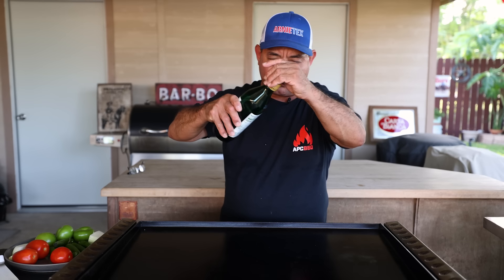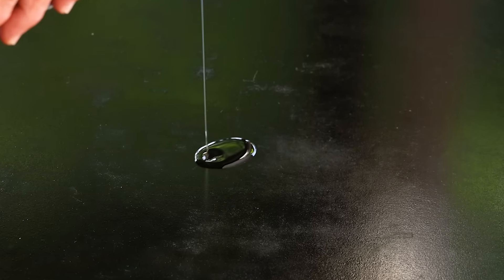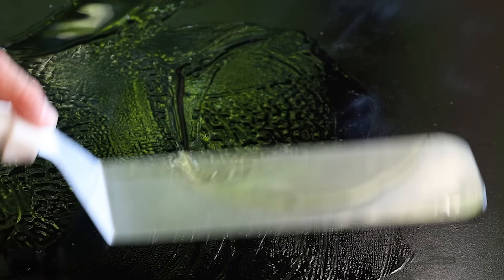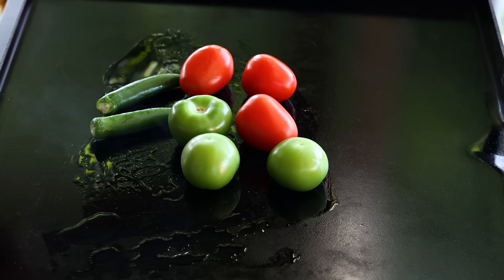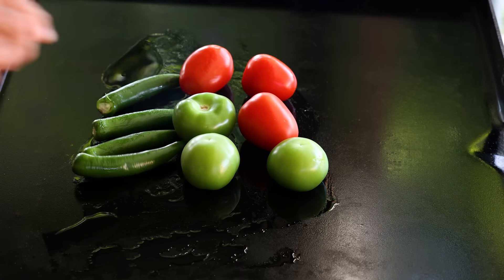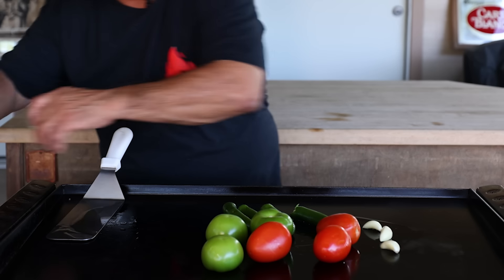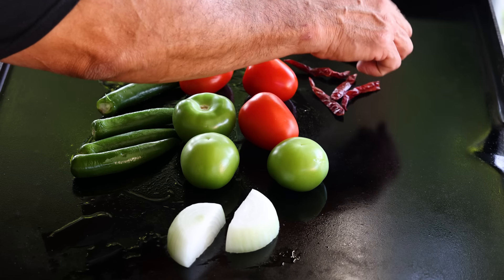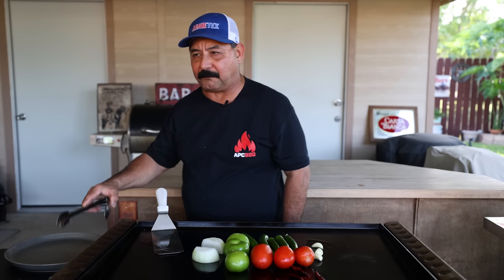We're going to add a little bit of oil to the griddle — you can see it's smoking just a little bit. Spread it out, then lay down the tomatoes and tomatillos. Take the stems off the serrano peppers and put the garlic in too. Onions go on one side, and I'm going to lay all the arbol chiles over here — just want to heat them up a little bit. Those are going to come out right away.